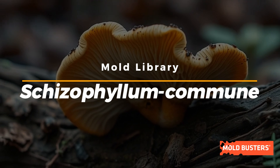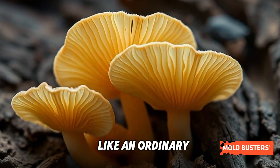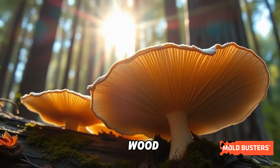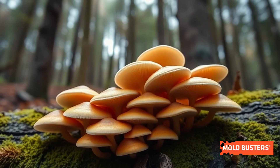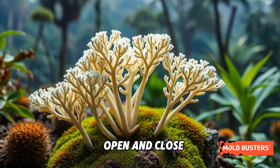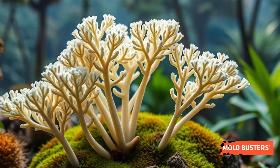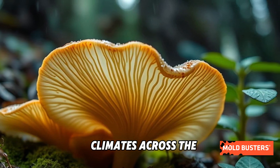Meet Schizophyllum commune, better known as the split-gill fungus. At first glance, it might look like an ordinary mushroom growing on decaying wood, but this little marvel is anything but ordinary. Those distinctive split-gills are its unique adaptation, allowing it to open and close depending on humidity. This makes it one of the most resilient fungi, thriving in diverse climates across the globe.